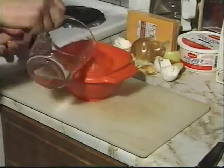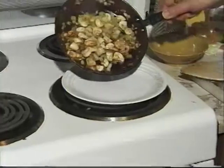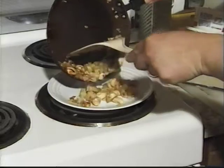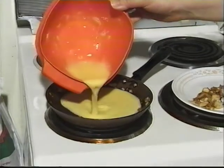Mix the eggs and 2 tablespoons of water in a bowl with a whisk or fork. Remove the onions and mushrooms from the pan into a plate. Pour the eggs into the pan and reduce the heat just a touch.